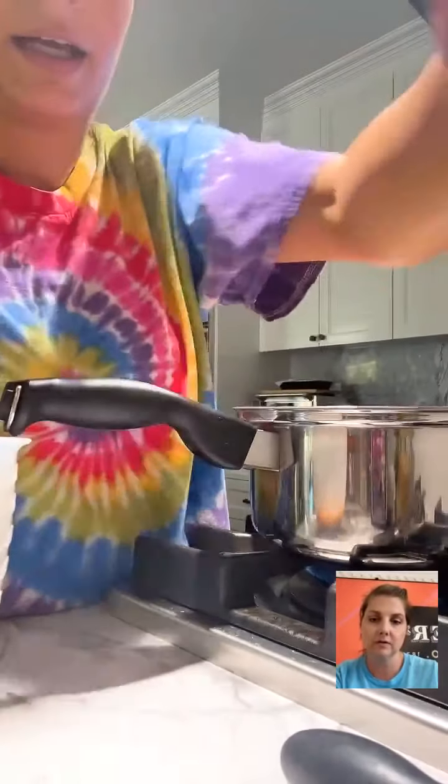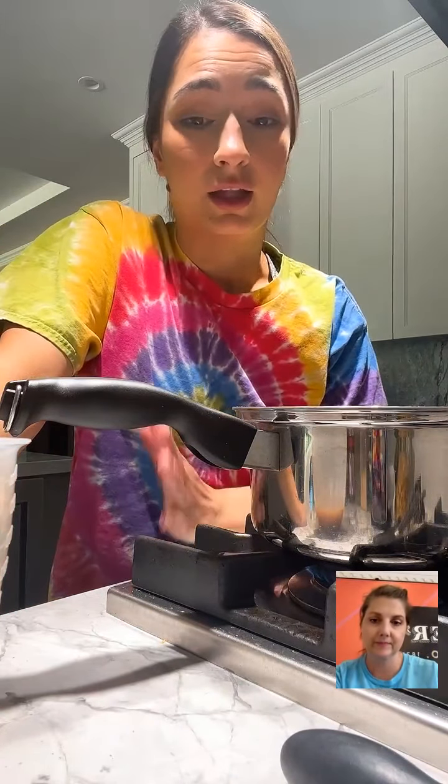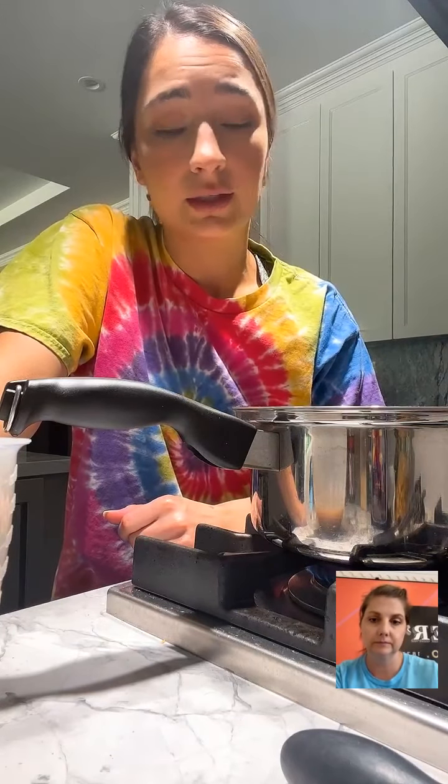How did I learn this recipe? By making things I had in my kitchen and watching my family make it when I was young. We didn't have a lot of money, but we had basic ingredients — macaroni noodles, ground beef — and we made what we could with what we had. I've added some tweaks, mostly with the seasonings, but this is really my childhood in a pot.